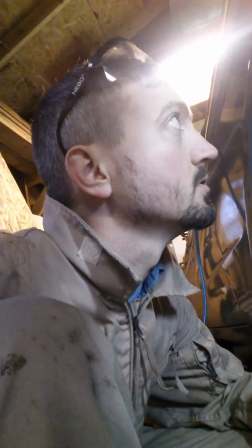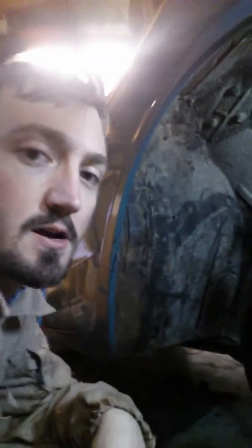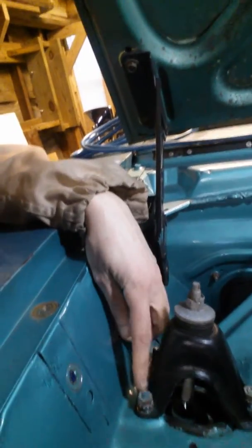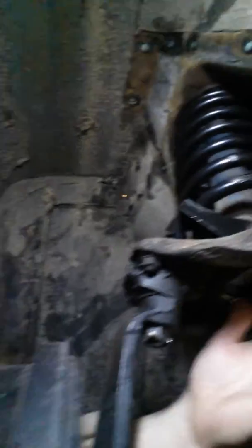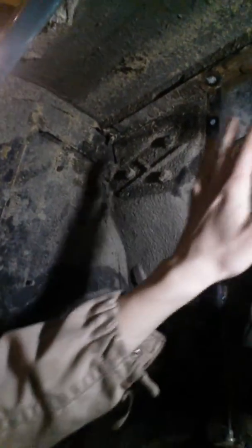Finally got it in there. As of right now I'm working on putting the shock tower back in and tightening these down. Once those are tightened, I'll work on the two bolts under here that hold the shock, and then put the enclosure back on — it goes right here.